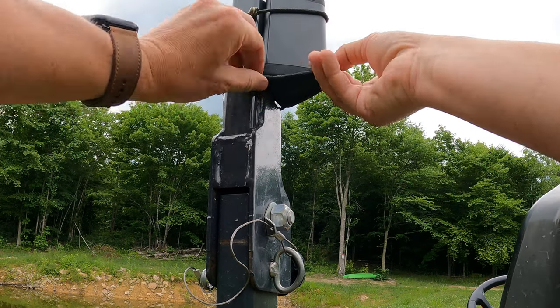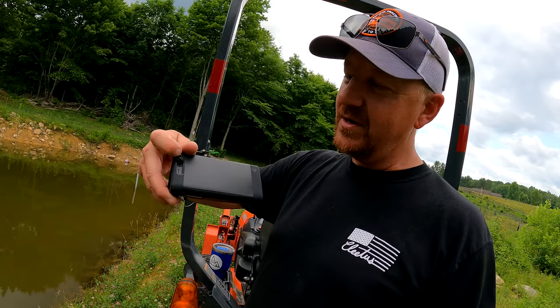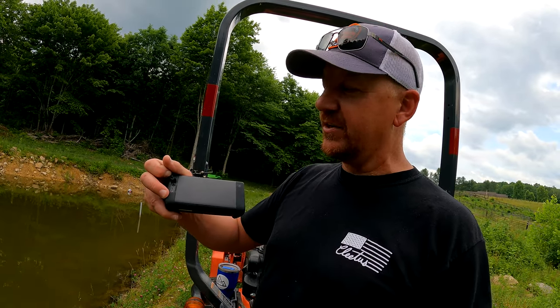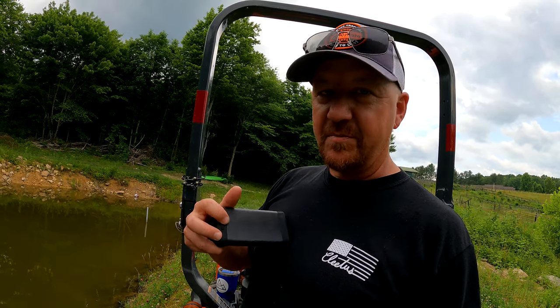The charging is very simple on these. It's got a little rubber lid on the back, and you open that up to an auxiliary port and a USB charging port right there. So you could plug your phone directly into it with an auxiliary cord, or you can use the Bluetooth method as well.